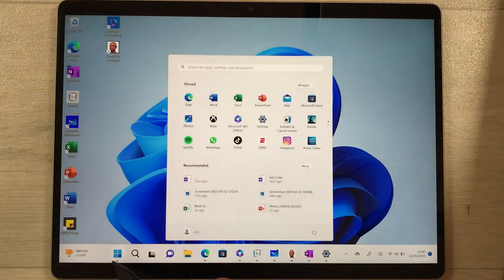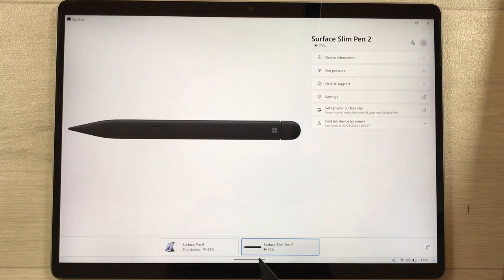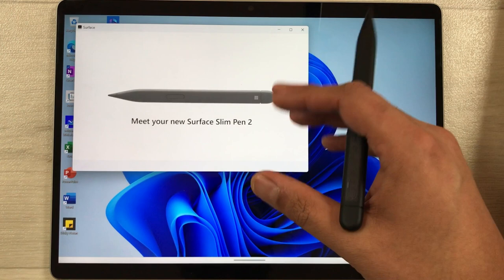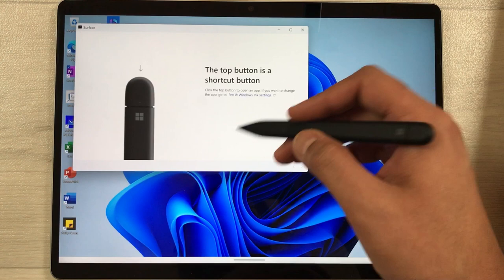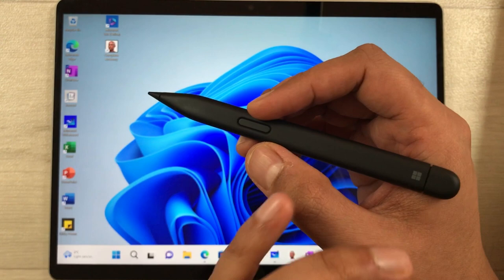The next tip is how to set up your Slim Pen 2. Go to the Start menu and open the Surface app. At the bottom, select the Surface Slim Pen 2, and you will see the option 'Setup your Surface Pen.' Select it and a new window will open with all the setup steps, including whether you want to use your right or left hand. After selecting, it will walk you through different tips for using your Slim Pen 2.